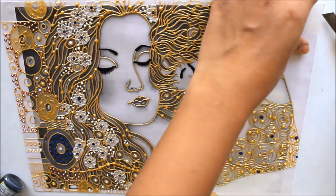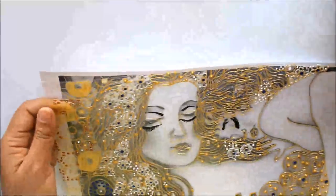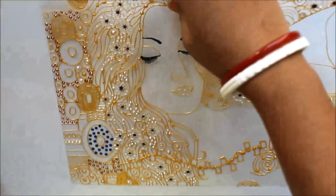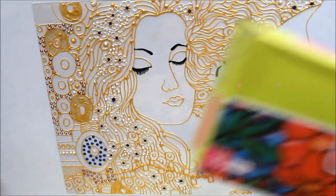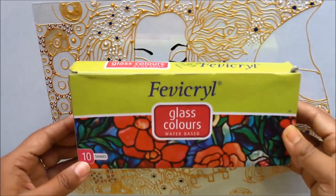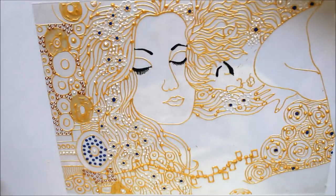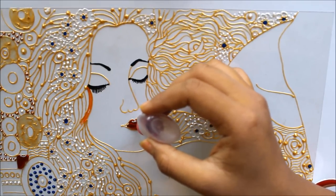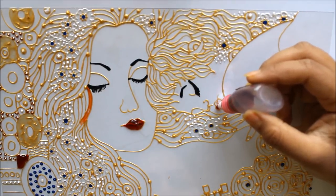Using a cutter, I'll remove all four secured corners. After removing them, I'll place it on a plain horizontal surface. Now we are going to start coloring our glass painting using fabric glass colors, which are water-based and available in 10 shades. First of all, I'm applying a very red color to the mother's lips and also to the baby's lips.